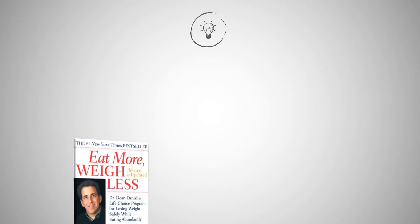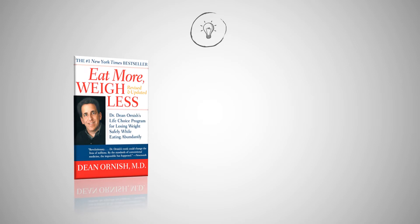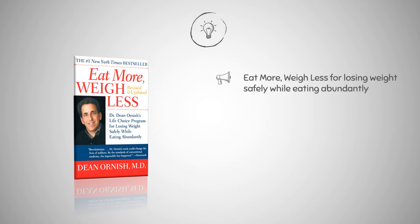Hello, welcome to Heal Dose. Here is a basic tutorial on the Eat More Weigh Less diet, including a brief overview, foods to include and avoid, as well as some positive and negative aspects. Dean Ornish is well known in the medical profession for using nutrition to reverse heart blockages, which was previously thought to be impossible without surgery or medicines. The book 'Eat More Weigh Less: Dr. Dean Ornish's Life Choice Program for Losing Weight Safely While Eating Abundantly' was published in 1993.